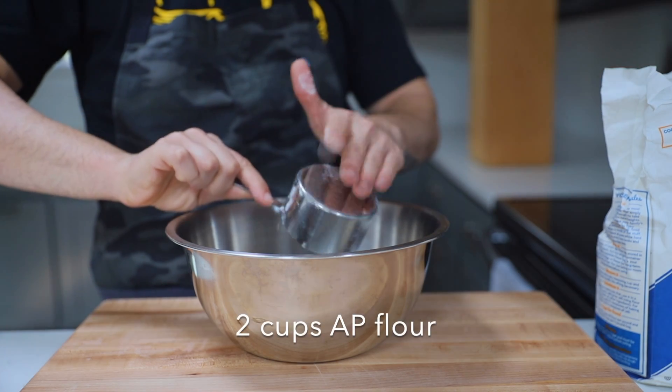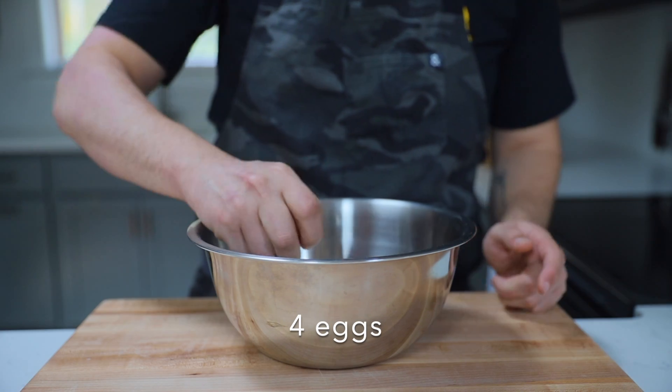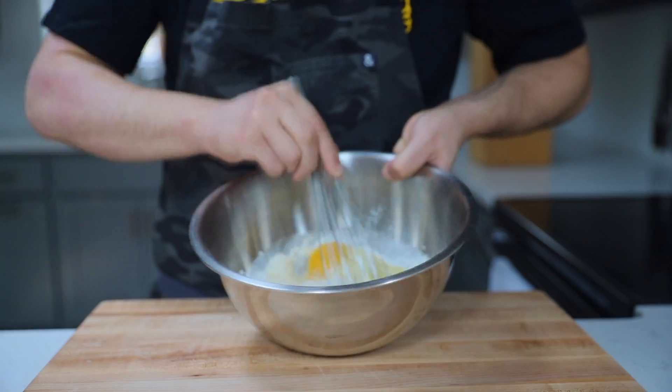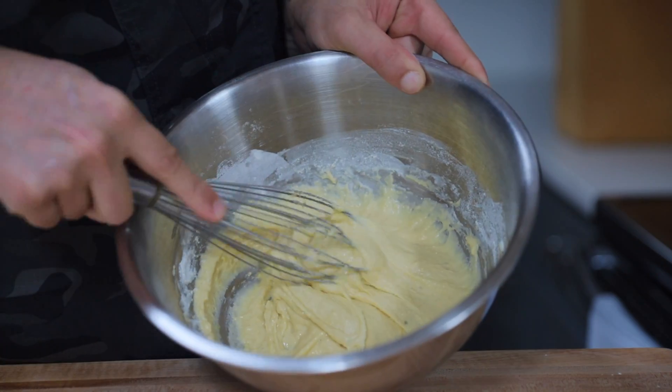In a bowl, mix two cups of all-purpose flour, a quarter cup of whole milk, four large eggs, a teaspoon of salt, one teaspoon of freshly grated nutmeg, and of course freshly cracked black pepper. Whisk this all together until a smooth batter forms — like this.